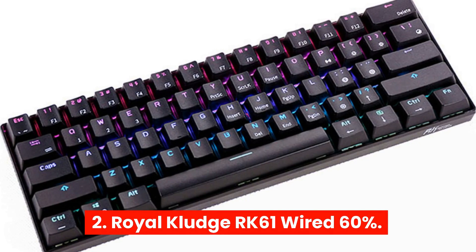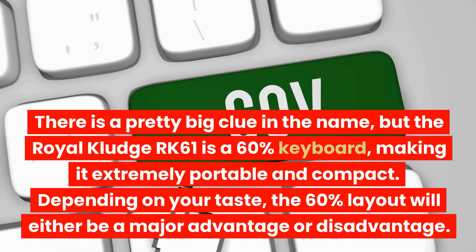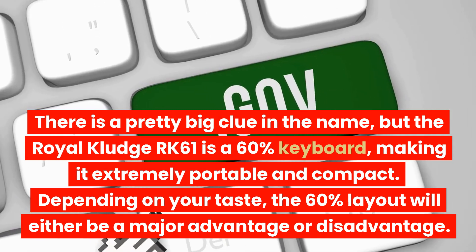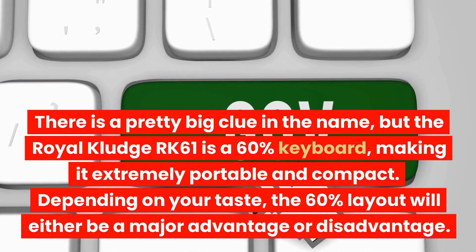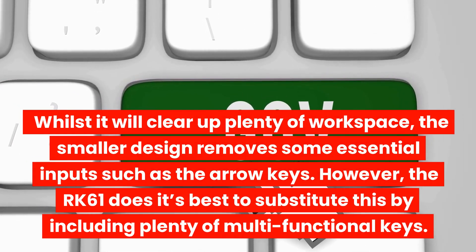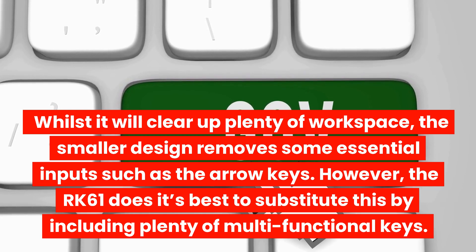2. Royal Kludge RK61 Wired 60% — There is a pretty big clue in the name, but the Royal Kludge RK61 is a 60% keyboard, making it extremely portable and compact. Depending on your taste, the 60% layout will either be a major advantage or disadvantage. Whilst it will clear up plenty of workspace, the smaller design removes some essential inputs such as the arrow keys. However, the RK61 does its best to substitute this by including plenty of multi-functional keys.